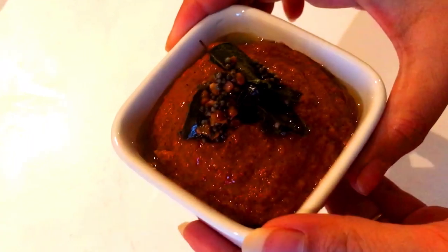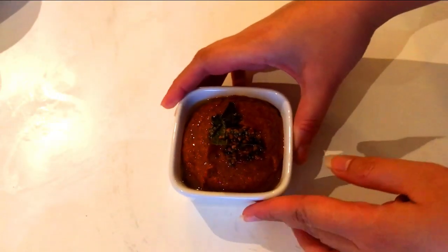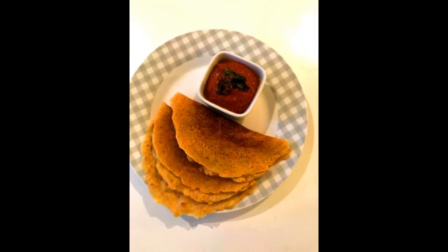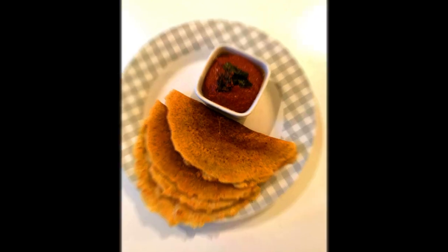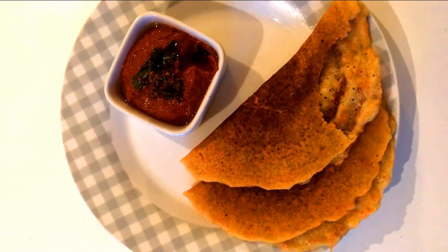I have another capsicum recipe — the onion capsicum gravy — do check that out too in my videos. Please like, share, and subscribe to Kitchen Web Stories if you liked this video, and a very big thank you to all who have supported me. Thank you!